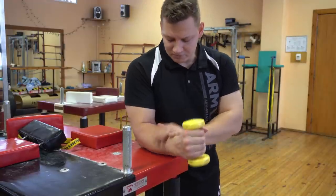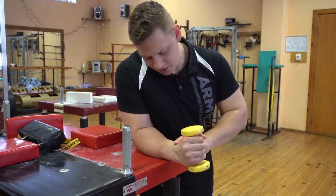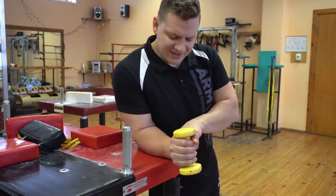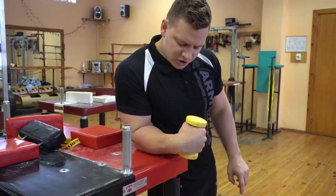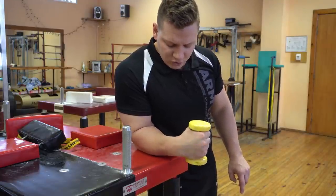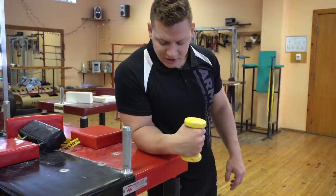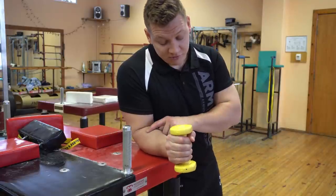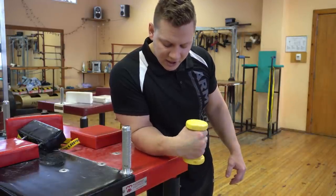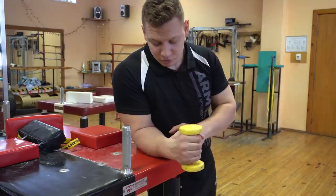All you need is a dumbbell. I'm on the table here — I'm going to keep my knuckles high and not let it slide down. All I'm going to do is go through extension and flexion, extension and flexion. If you do this really slowly for 20 reps it will burn like crazy. Extensors are engaged on one side, flexors on the other, and you have a lot of range of movement.